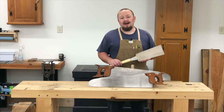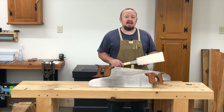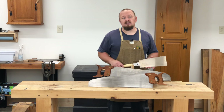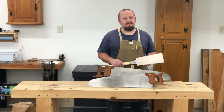Ultimately, I encourage you to try out both Japanese style saws and Western style saws and see which you prefer. Personally, I own several Japanese style saws and a lot of Western style saws and I enjoy using them all. I really see no reason that you need to choose one or the other — I think it's perfectly okay to use both.